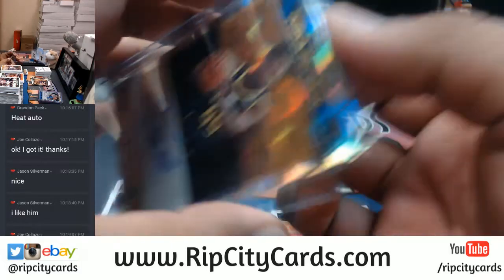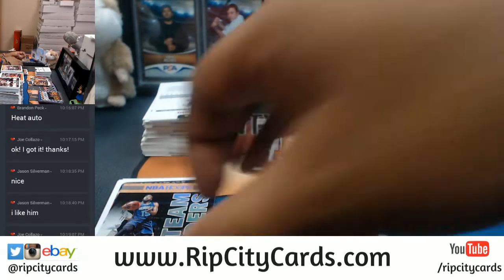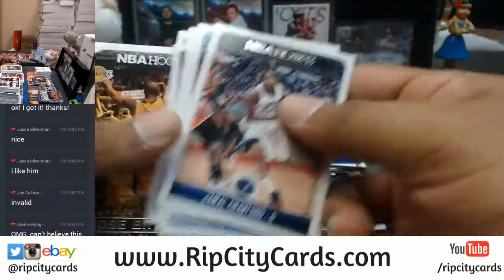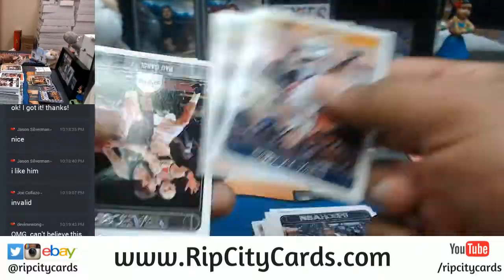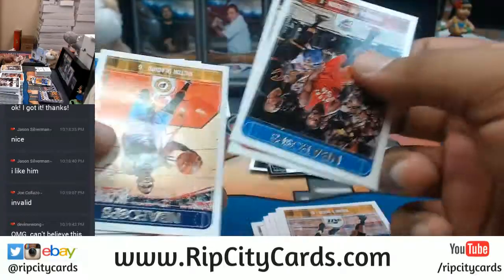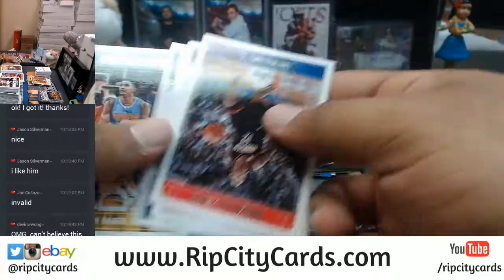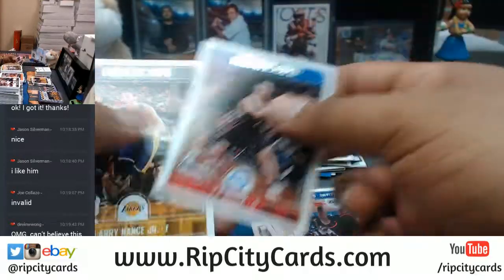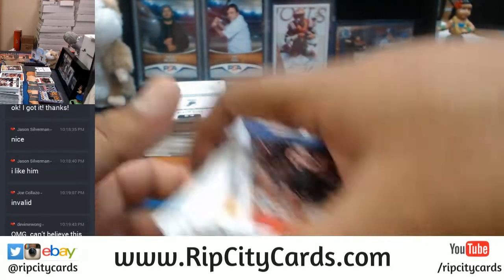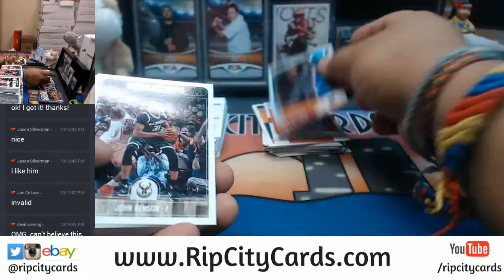Joe, all right — I was afraid that would happen. Send me an email: RipCityCards at gmail.com. Send me an email and I will email you back a code that I guarantee will work because I'm gonna type it up myself personally for you. I just wanted to make sure if the code was working or not. I do have to talk to my IT guy that handles our website to get that fixed.